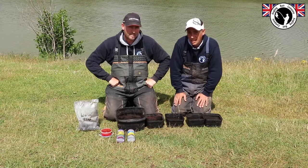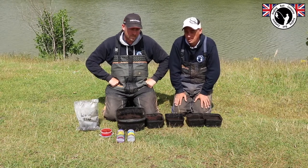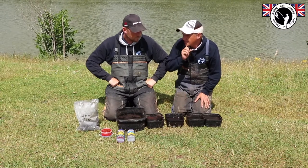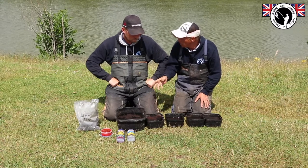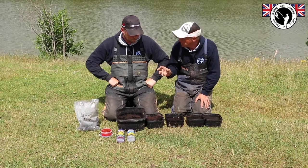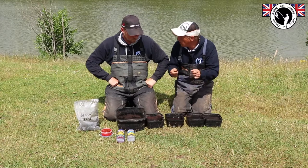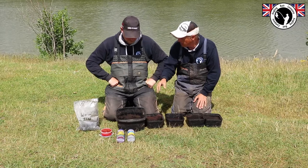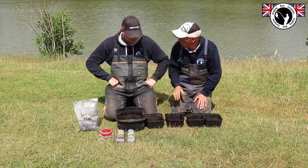We're going to run you through a devastating product for the summer months that not many people know about. It's quite commonly used on commercial snake lakes and can be brilliant when feeding casters by themselves doesn't have the required effect — you can put a cloud in it. That's where this product called worm slop, which is peat, comes into play. It can be quite hard to get hold of the right product, and when you buy it, it can be quite messy to riddle. So first, the worm slop — what are you looking for initially to make your worm slop?